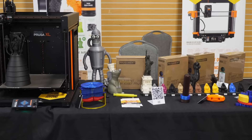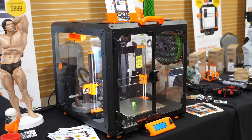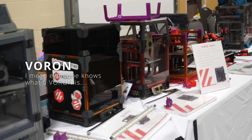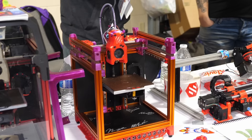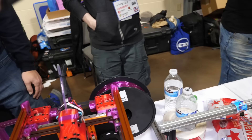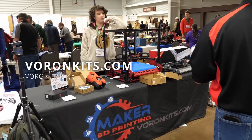RepRap festivals are usually dominated by Prusa printers, but it was really interesting to see this year that there were definitely more Voron machines at the event than the well-known orange printers from the Czech Republic. The Voron team itself had a huge booth and didn't only show off their regular lineup but also some special machines — from the huge Voron 2.4 with a 24x24x24 print volume, to a Voron Zero with everything printed out of flexible TPU, which printed better than one might imagine. The popularity of Voron printers also sprouted a huge range of third-party accessories.